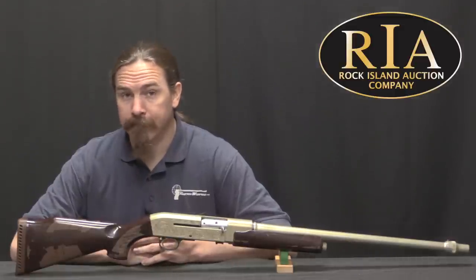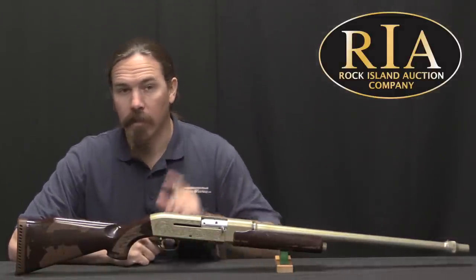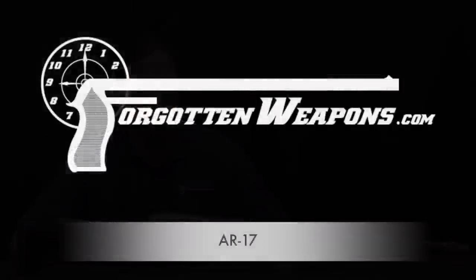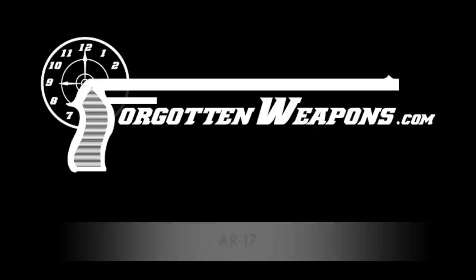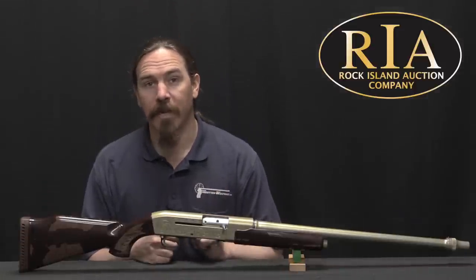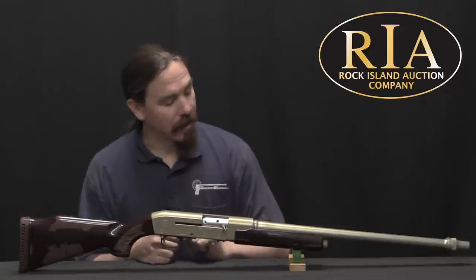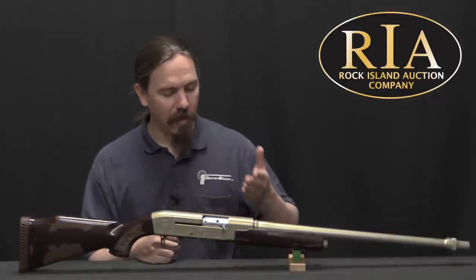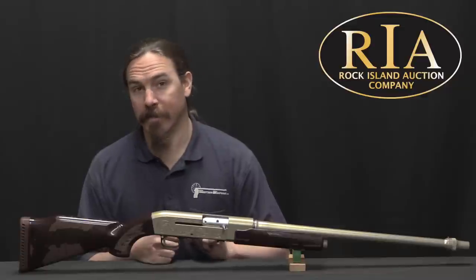I just want to say one word to you, just one word. Are you listening? Aluminum. There's a great future in aluminum. Thanks for tuning in to another video on ForgottenWeapons.com. I'm Ian McCollum, and we're here today at the Rock Island Auction Company taking a look at some of the guns they're going to be selling in their upcoming February 2018 regional auction. Specifically today we have the Armalite AR-17, one of very few aluminum shotguns ever produced.